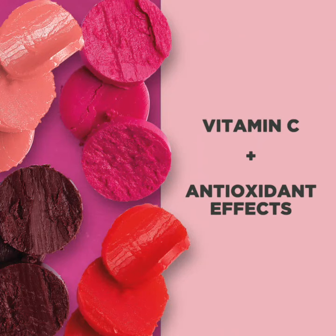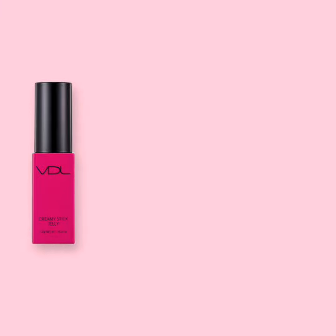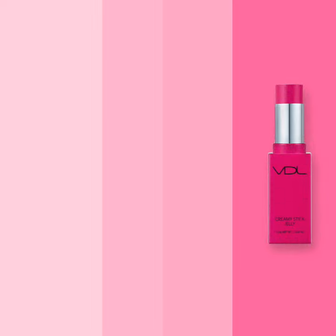This versatile blush is a winning choice for any type of occasion as its color is buildable. You can go from a light blush for everyday to a more dramatic look for evenings out.